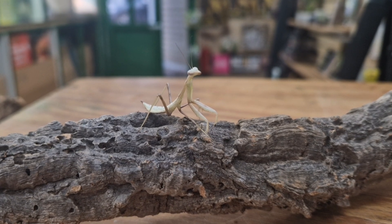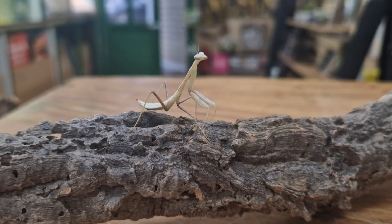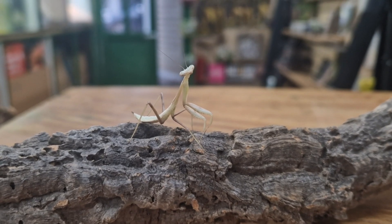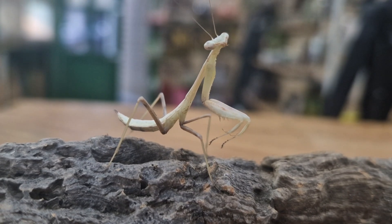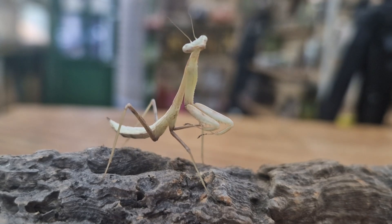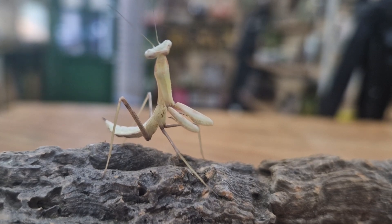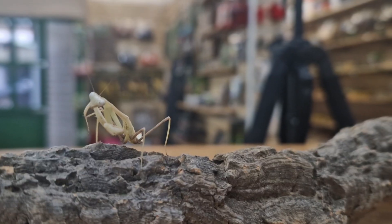Both of these species are very docile, great for handling, easy to care for and maintain, and fairly hardy. Both species make great pets for kids and adults alike. If you are a beginner and have never kept a praying mantis or a reptile before, I'd highly recommend either one of these two species — the green Asian mantis or the ghost mantis.